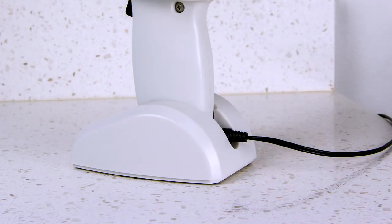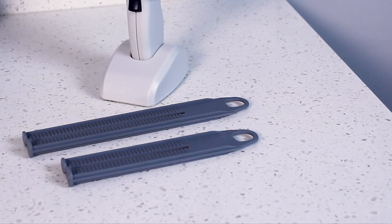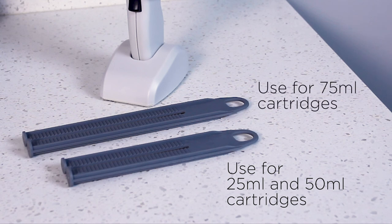This indicates the BFC-3 will dispense as many as 10 more material cartridges before it must be recharged. It is not harmful to store the BFC-3 on charge; this can be done while the BFC-3 is standing in the base. For your convenience, the BFC-3 comes with two plungers. Use the shorter plunger for 25ml and 50ml cartridges, and the longer plunger for 75ml cartridges.